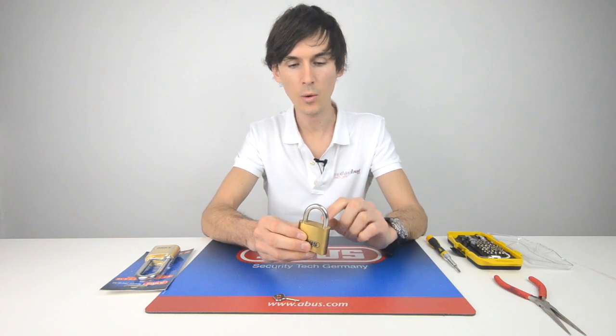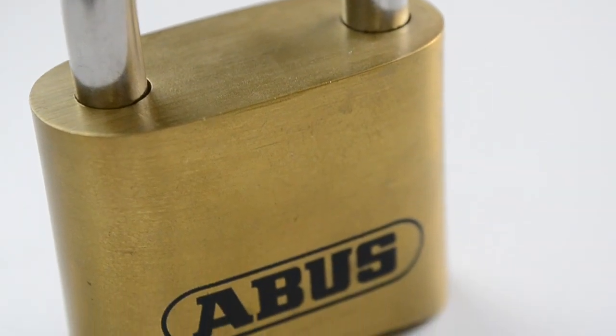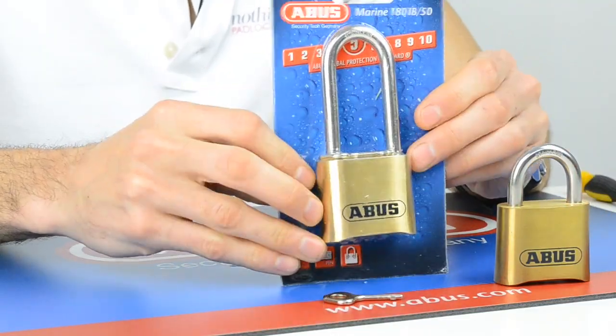The ABUS 180IB marine-grade padlock is 100% weatherproof so it will not rust. That will not stop grit or salt residue from getting in there, so it will need maintenance over time — lubricating — and in frozen conditions it could freeze up like any combination padlock. But in terms of rust, it will not rust and it will last a long time. Available in the short shackle and the longer shackle.